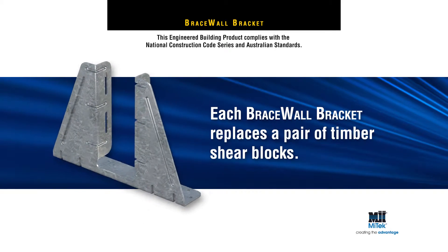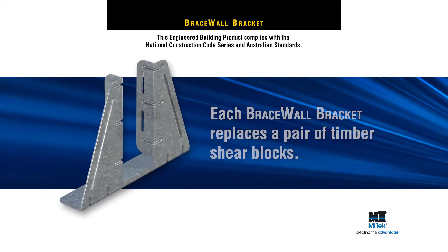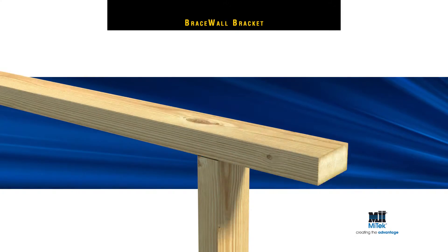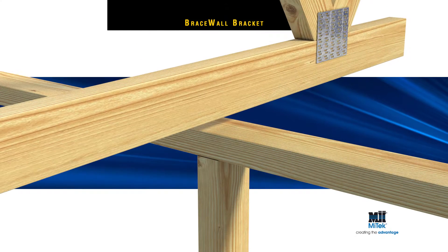Each Brace Wall Bracket replaces a pair of timber shear blocks, plus they act simultaneously as an internal wall bracket. A typical application would see the Brace Wall Bracket centred on top of the wall plate,